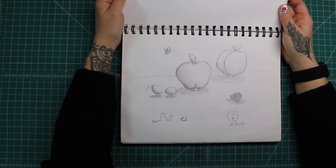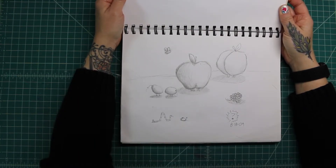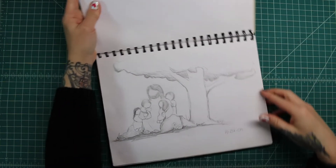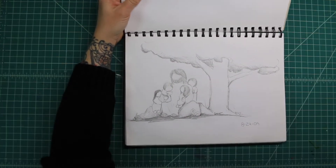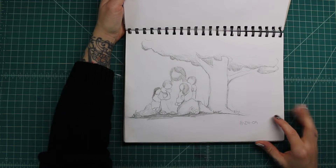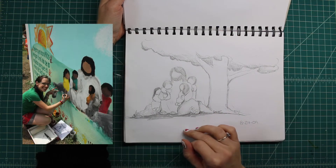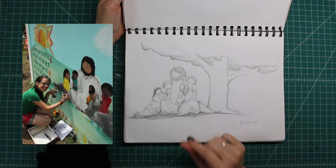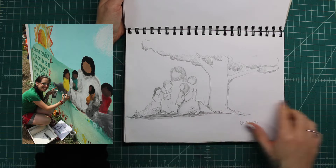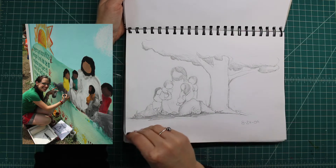Just some weird apples and grapes with feet — no idea. Oh, this one I kind of made for a mural that I was supposed to do but it ended up not happening. It's of Jesus and the little children. I actually did end up doing this but not where it was originally supposed to be done — it was for my church but I ended up doing it in the Dominican Republic instead, on the side of a church.